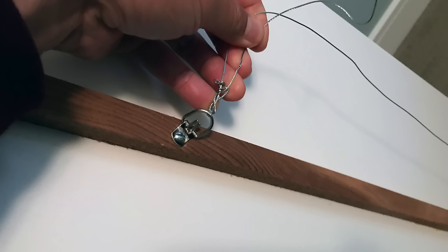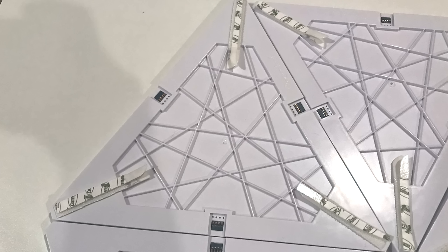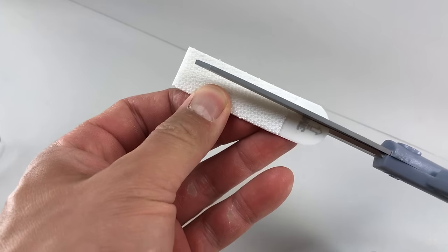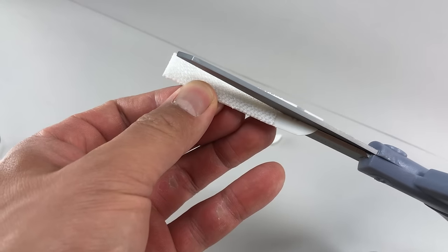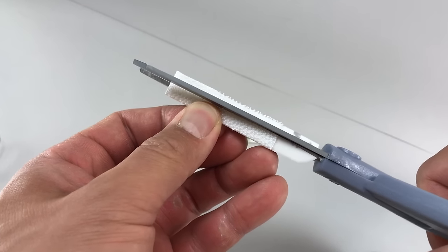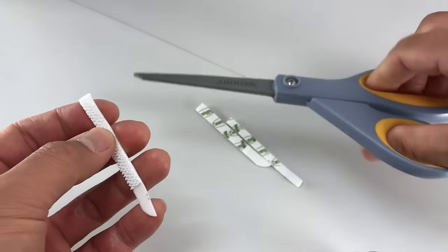I bought a 30 pound hanging kit to be safe even though the entire setup only weighs about 15 pounds. While the glue was drying I applied the 3M command strips to the back of the Aurora panels. I was able to cut each command strip into thirds for each panel. I managed to do two one-third strips, but it's kind of hard to remount the panel since you have to know exactly where you put it up the first time.